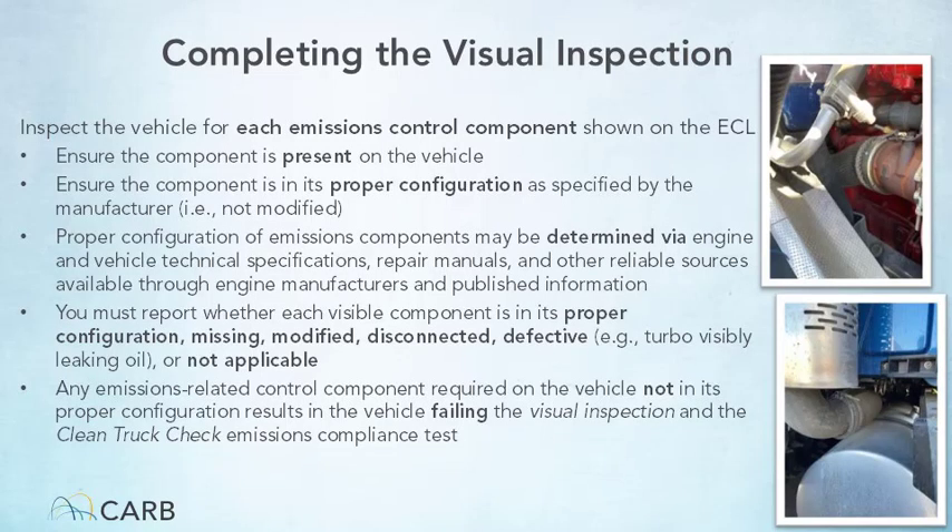Proper configuration is a condition where the emissions component is installed and operating as specified by the original manufacturer. Missing simply refers to the required part not being present on the vehicle being inspected. A modified condition refers to a component that has been physically or functionally altered from the manufacturer's specifications, or has been altered or replaced with a part that is not legal for use on vehicles in California. A disconnected condition refers to a component that is present but has essentially been unplugged or altered so that it cannot properly function — for example, a hose, wire, or belt required for the component to perform correctly has been disconnected.